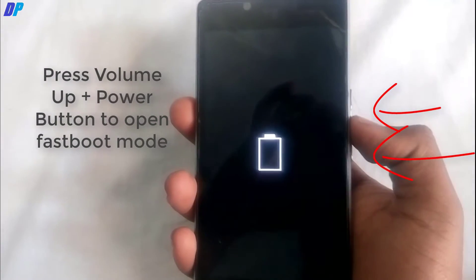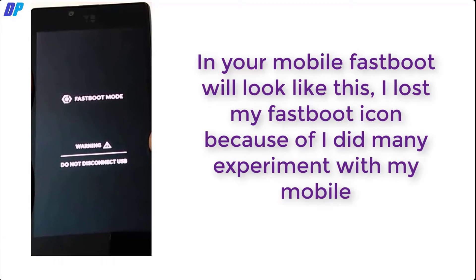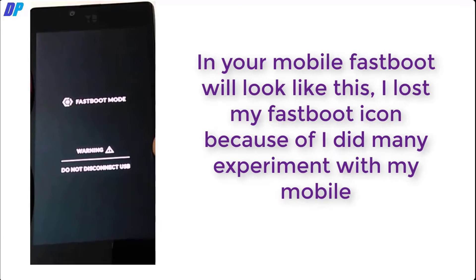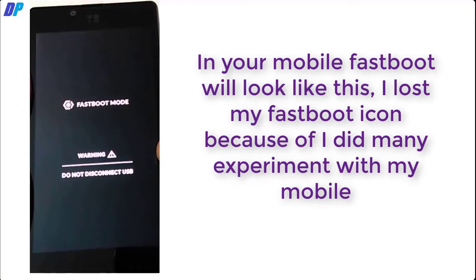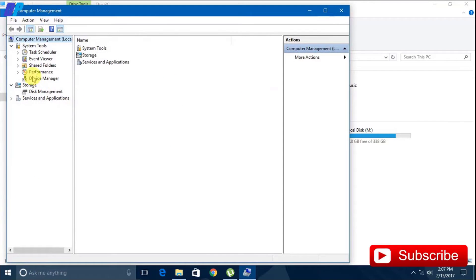I lost my fast boot icon so it may look different from yours. In your case it will look like the station is running properly. Now go to Device Manager on your computer and check that the Android device is connected properly.